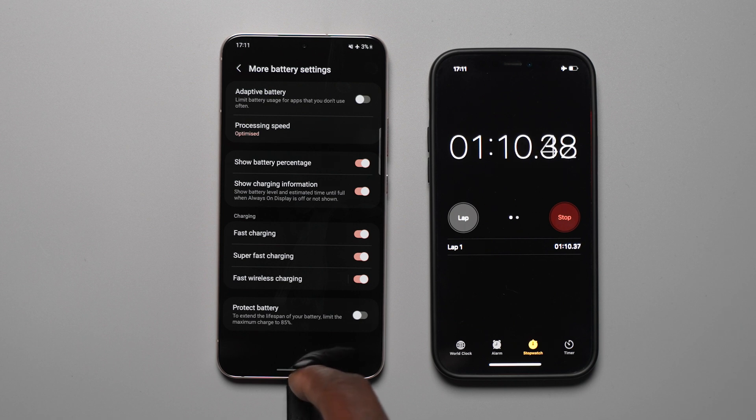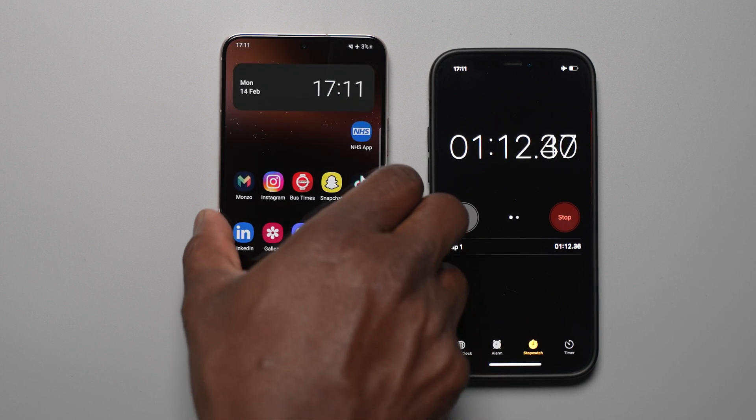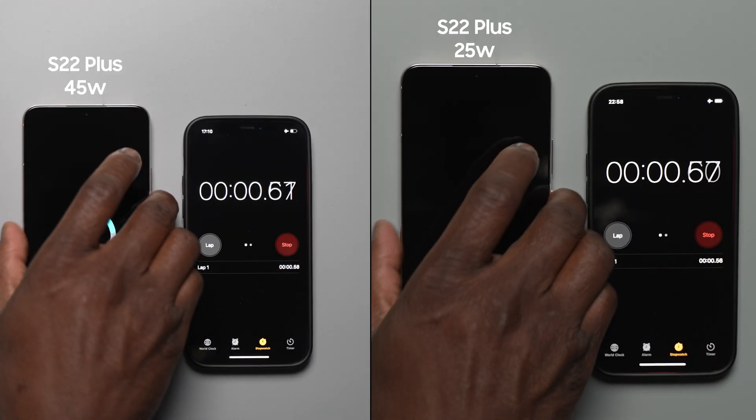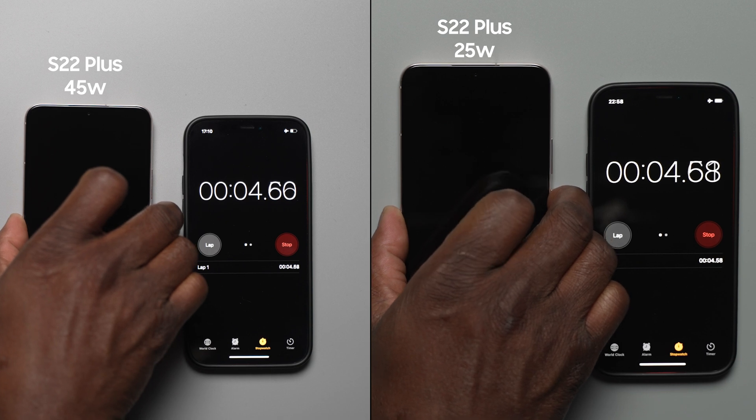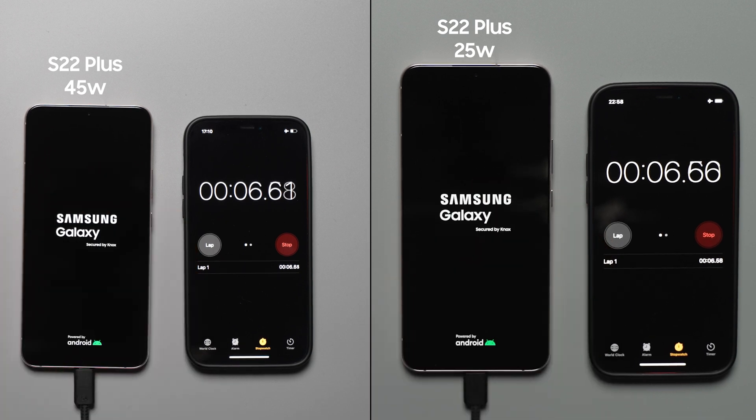With that out of the way, let's get into the main charging test and see how long it takes to charge to 100%. We will be checking at each 15 minute interval until 100%, and additionally at the 20 minute interval to see how much percentage is in the S22 Plus.